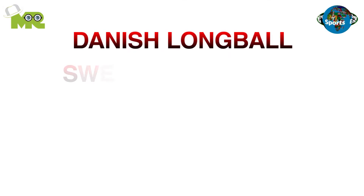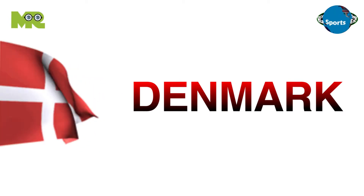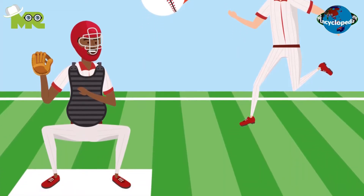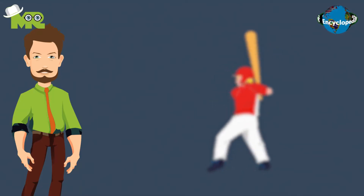Danish Longball, also known as Swedish Longball, is a bat and ball game that was developed in Denmark. The game is a combination of baseball and cricket. The objective of the game is to score more than the opponent's team.